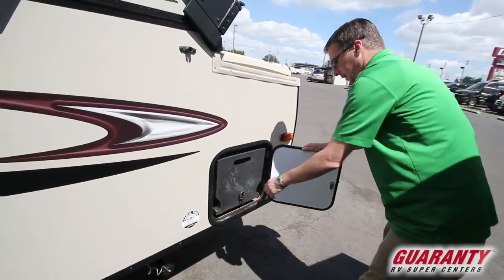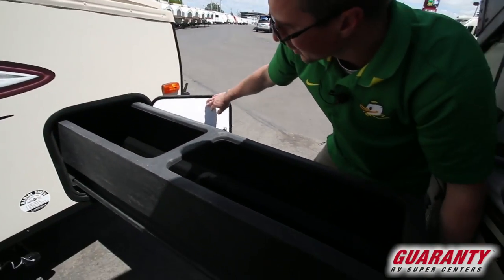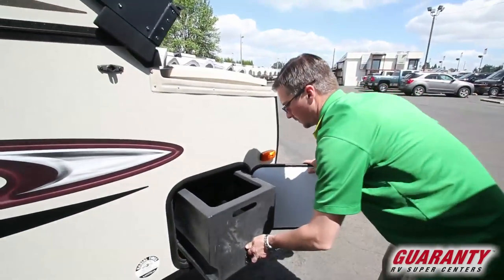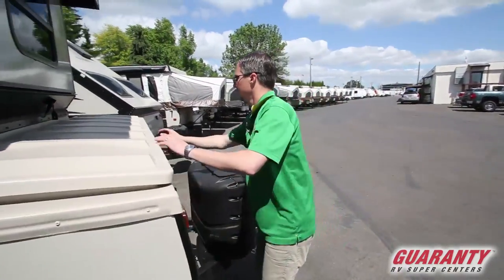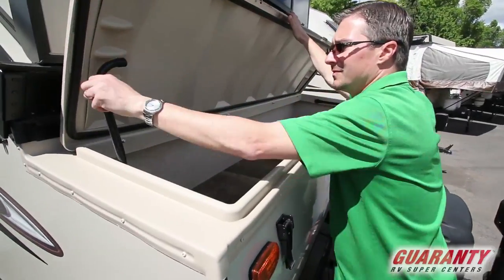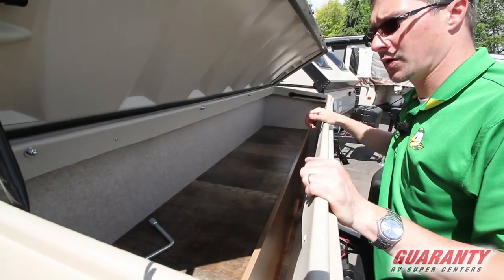I love this feature here — the storage across the front is just fantastic in this trailer. It's huge, goes all the way across the front, and it locks in place. You can also access it through the top, so your storage tray is enclosed but you've got additional storage as well.